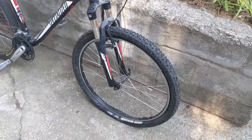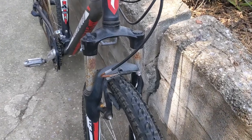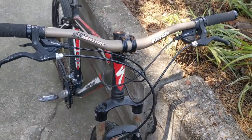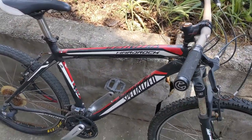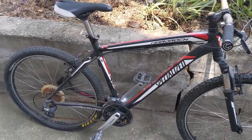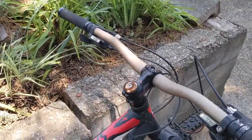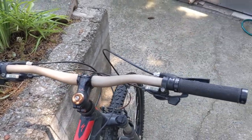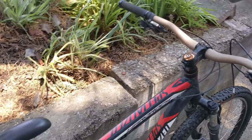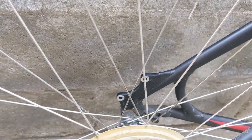26-inch wheels, front shocks — again, you can see it's a little bit rusty. But it's a proper mountain bike. Specialized is a bit of a mid-range to high-end brand, it's no Kmart bike. We've got a threadless headset, some nice wide bars, some indexing shifters, V brakes front and rear — although it does have mounting points for disc brakes.